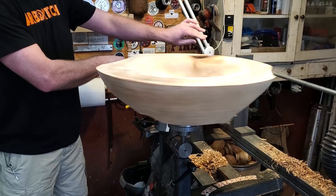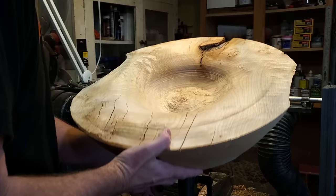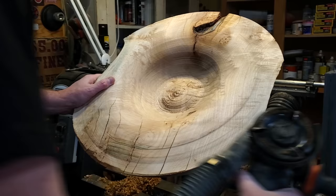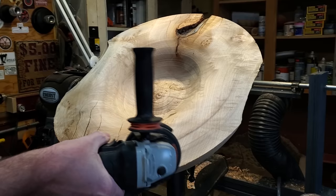Because of those bark enclosures I wasn't able to get the sides down very far. Where the bark enclosures are it's probably an inch thick, but on the ends it's still about six inches thick. So I used the Arbortech turbo plane on both ends to carve all of that out and bring that material down quite a bit.